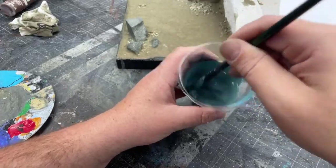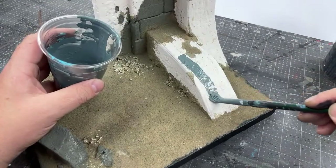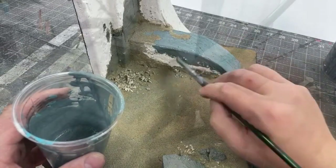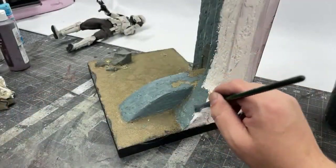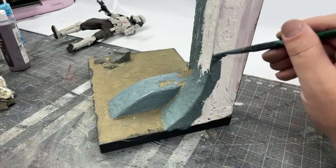I mixed up a custom base color I liked for the overlaid plaster part — a sort of slate-blue dark medium earth-tone — and went ahead and covered all of the opposing texture with this color as its base coat.